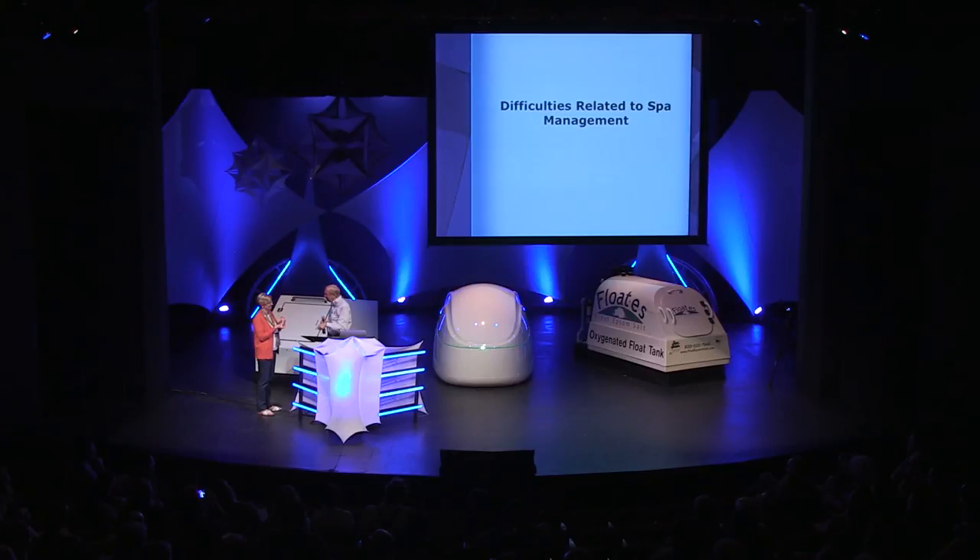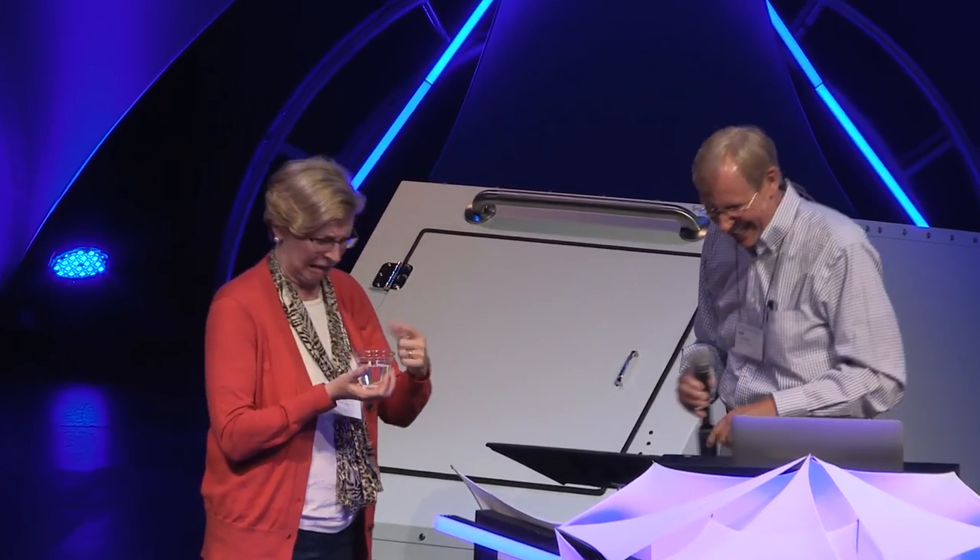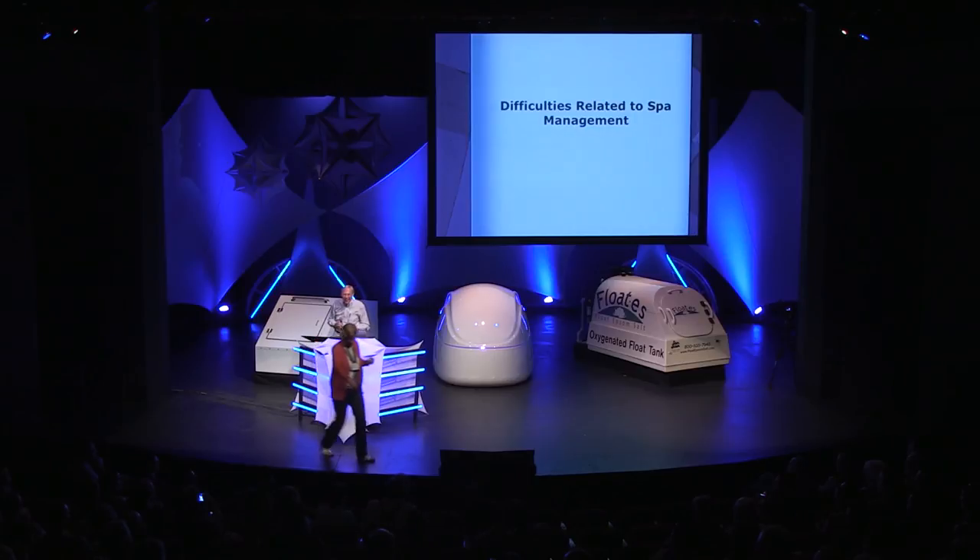One, two, three, go. Float tanks are number one! But that's disgusting. Sure is good. Can I have my fresh water? It's not for the taste.